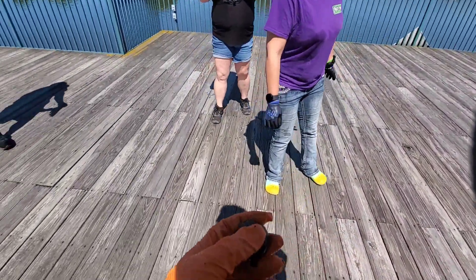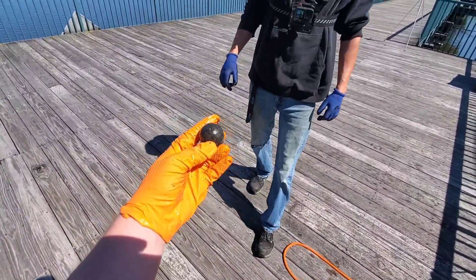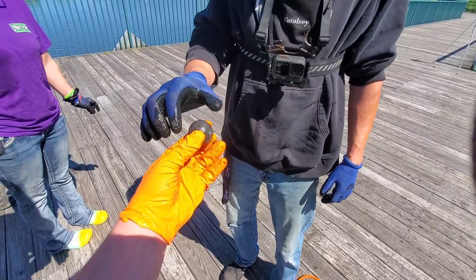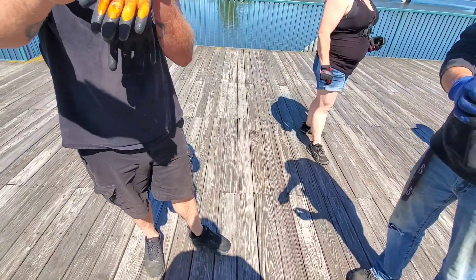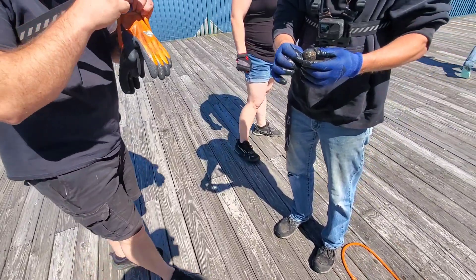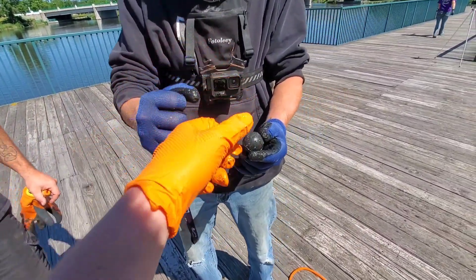First toss in and I caught that — oh wow! Nice one dude, first one of the day. It's got the seam still on it as well, that's awesome.